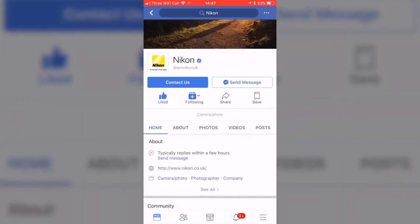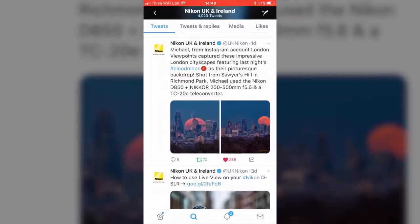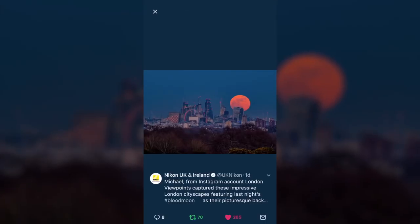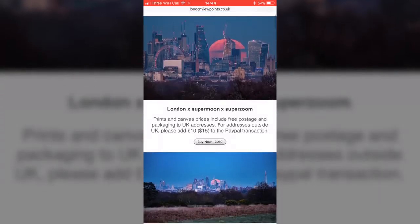Nikon UK featured my photo on their Facebook page, which was an immense privilege, and they also featured it on their Twitter account. If you're interested in buying prints, visit my website or email me to discuss additional printing options. It's good to take chances in photography — or in life in general — calculated chances. Even if you think all the variables won't be on your side, prepare, research, take your best shot at it, and you never know, you might find yourself taking the best photo of your life. Thanks for watching — please subscribe for more videos like this, and follow me on Instagram at London Viewpoints for daily photos and viewpoint recommendations.